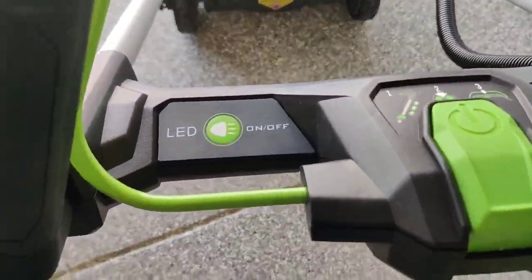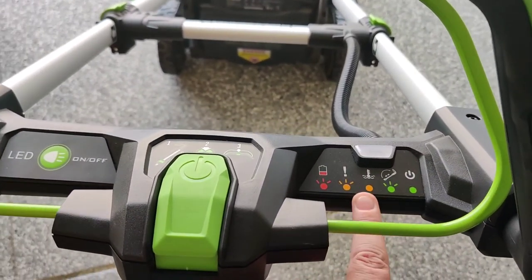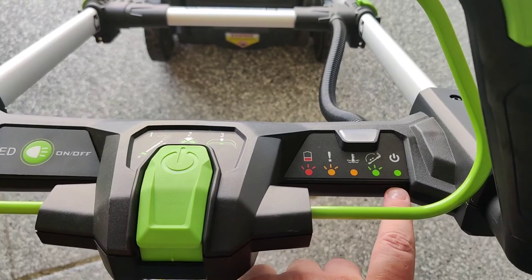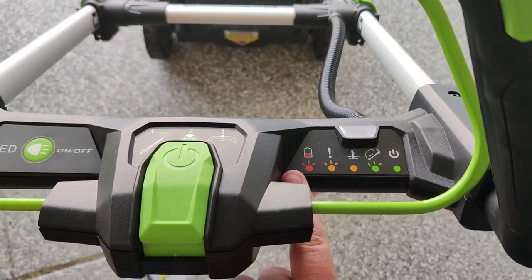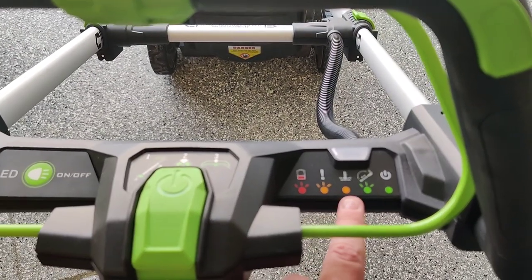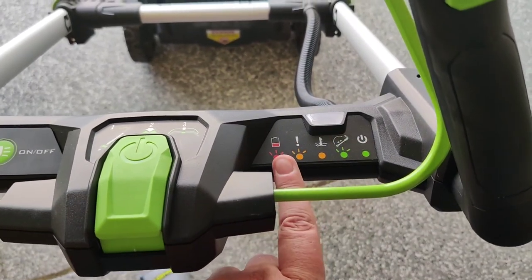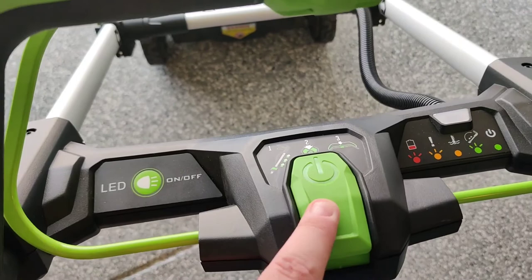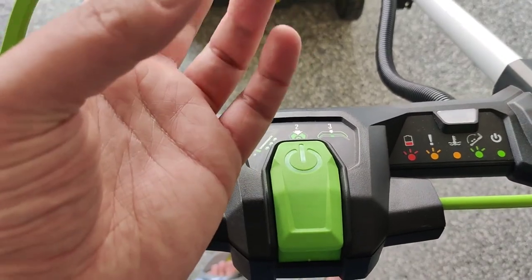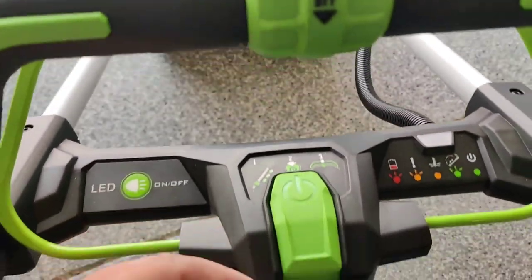Down below there are some readouts: here's your LED on/off switch, and these indicators light up depending on what's happening with the battery. I haven't actually seen them turn on yet — it might be too bright outside to tell. No low-battery warnings or issues so far. This is your power button — depress it and then pull the lever bar in the back. Let me turn it on for you.